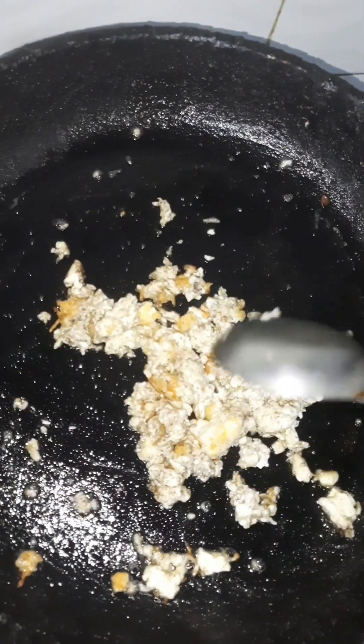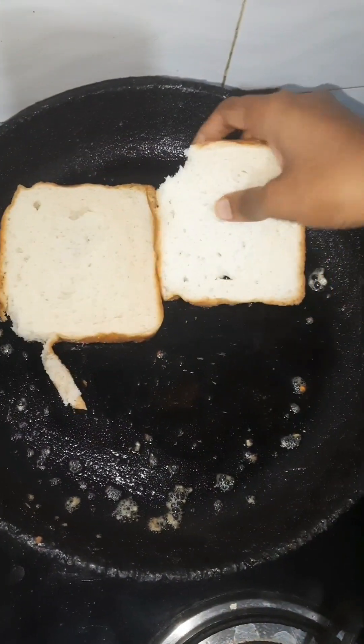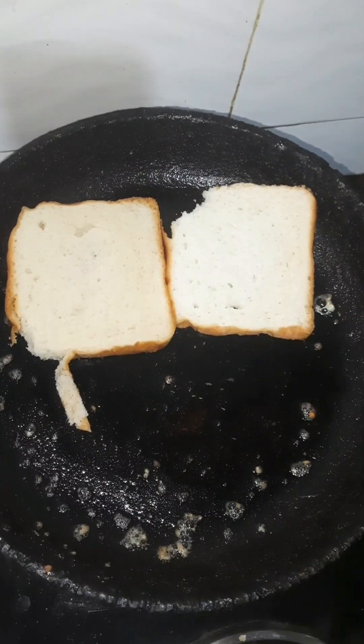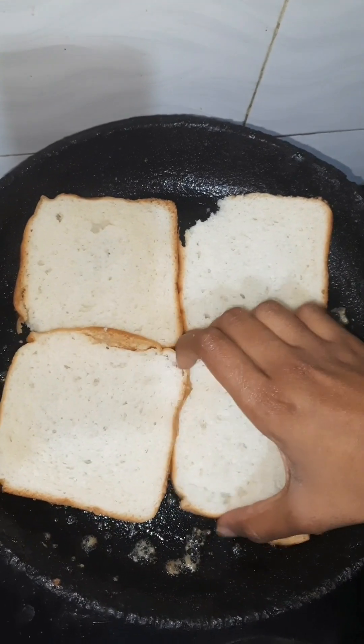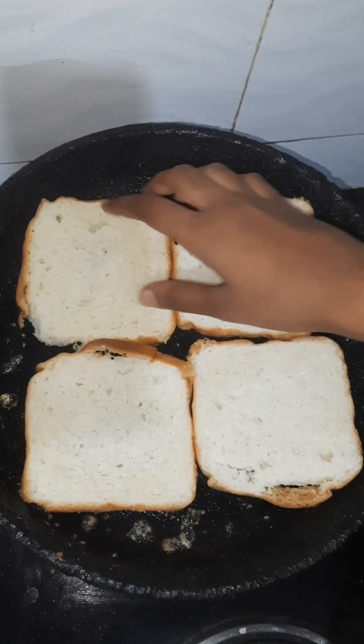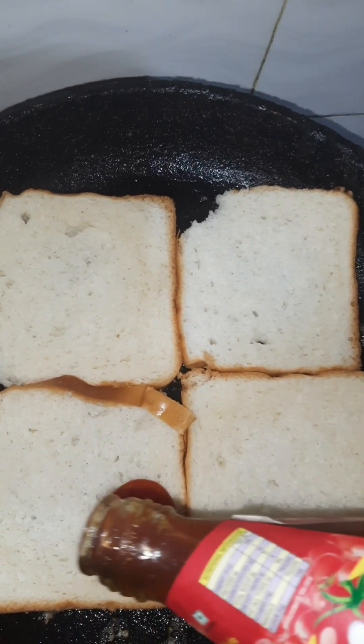Let's fry it and put it in a separate bowl. Let's fry it in a separate bowl. I will add some butter and tomato sauce.